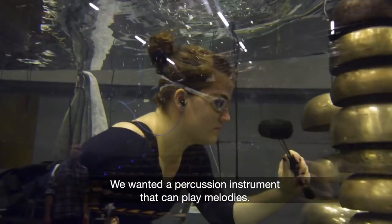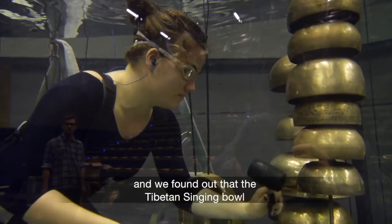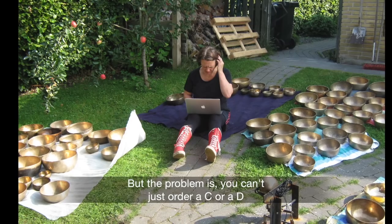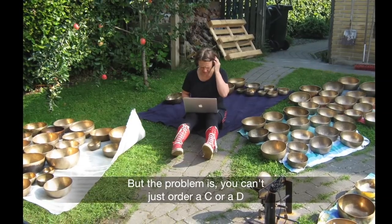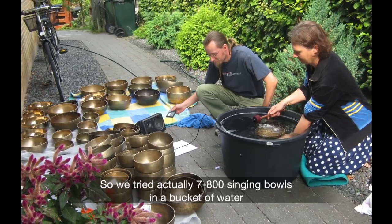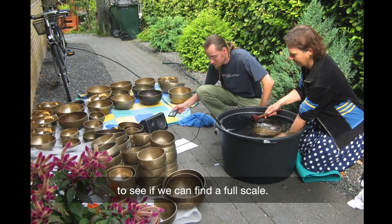We wanted a percussion instrument that can play melodies, and we found out that the Tibetan singing bowl is a very good candidate for this. The problem is you can't just order a C or a D when buying a singing bowl, so we actually tried seven or eight hundred singing bowls in a bucket of water to see if we could find a full scale.